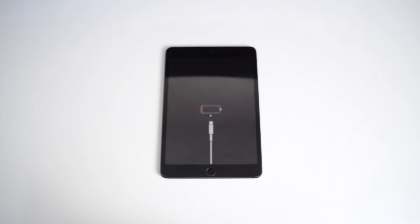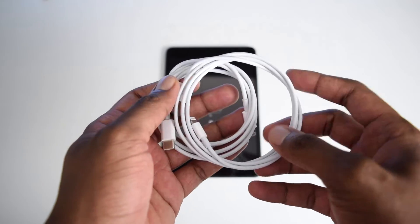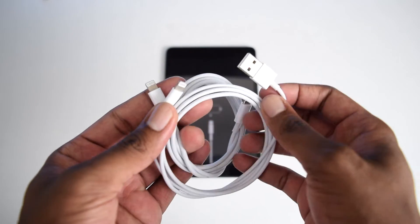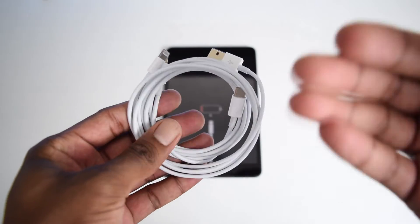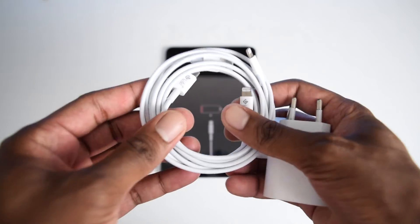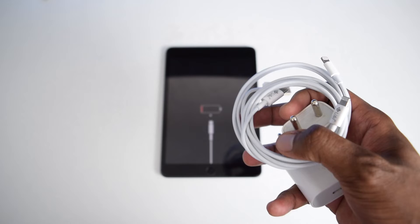The very first thing you need to do is double-check your cables. Make sure you try switching cables from one to another to confirm the problem doesn't lie with your cable. I've got here a lightning-to-USB-C and a lightning-to-USB cable. It's also good to alternate different cables with different sockets at home to rule out that the problem isn't with your cable or socket.